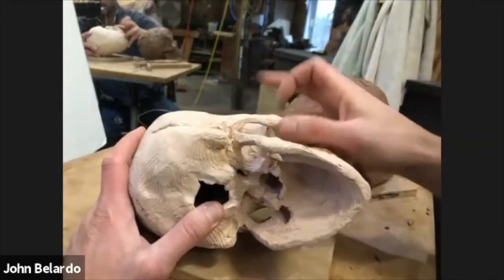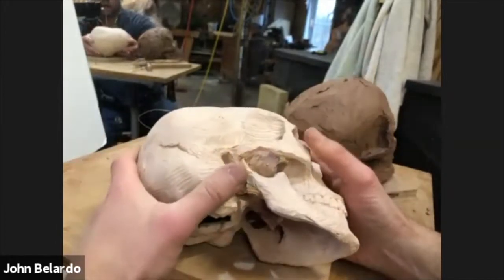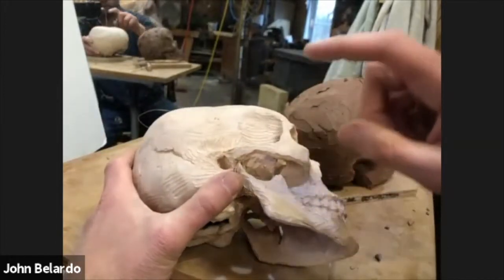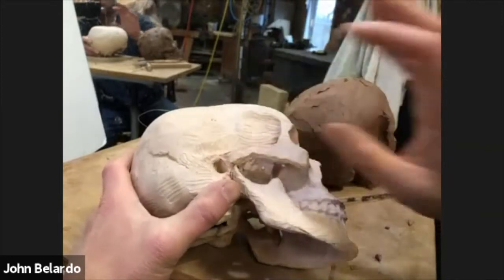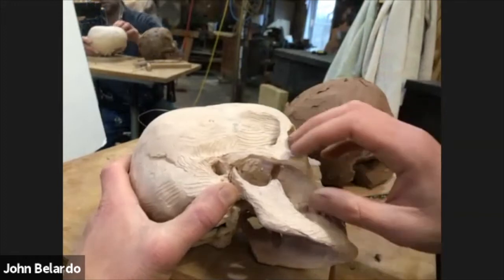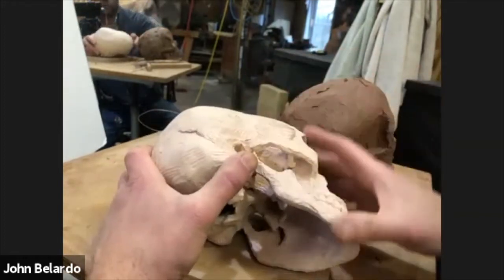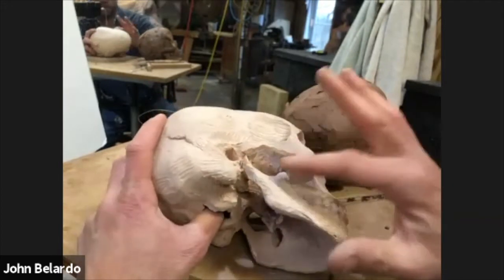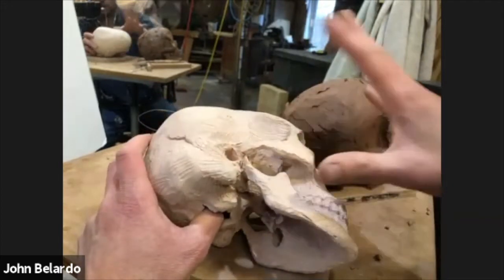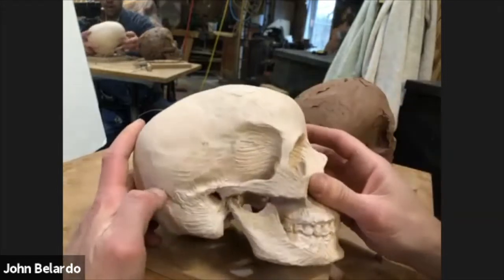So you get this opening. We will eventually open it and I'm going to show you how to do that. But for now, as you're modeling this, just because of the nature of the clay, it's really important that you don't open up this hole until almost the very end, because otherwise it'll dry and crack. So we just leave that filled with clay for most of the time we're working on this.